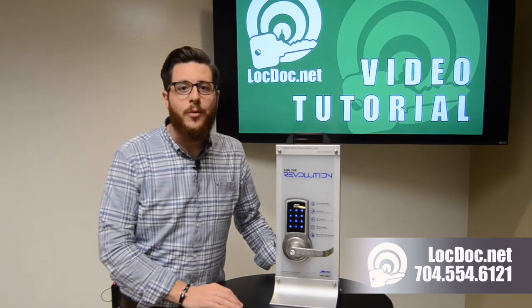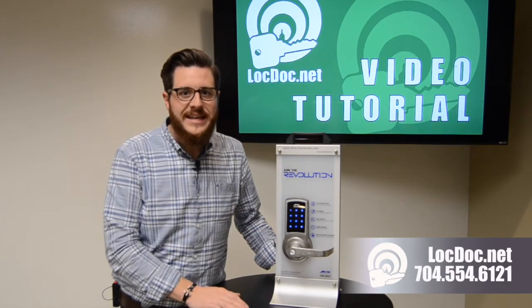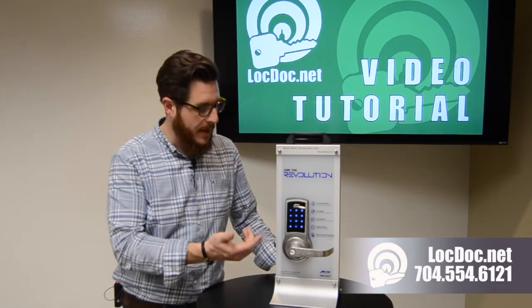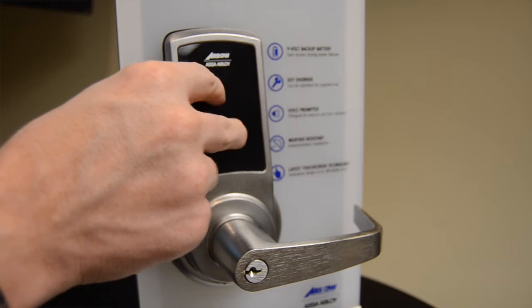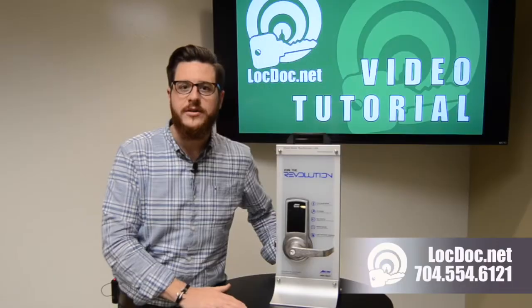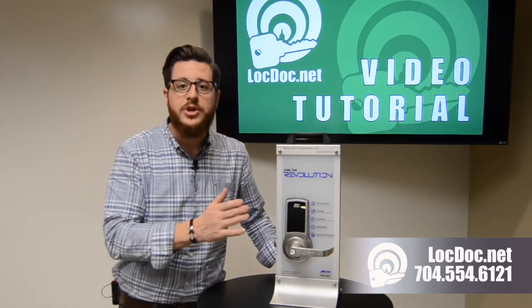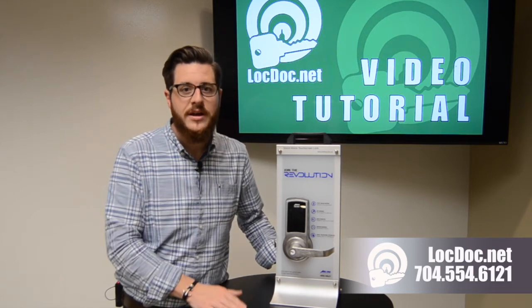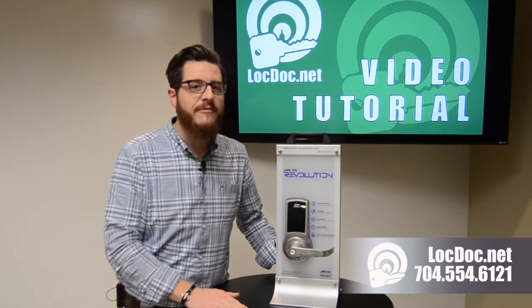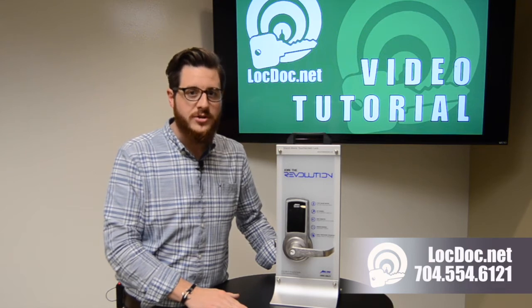One of the biggest questions we get with the Aero Revolution and Yale InTouch lock is how do you activate the screen. Many people push on the screen and nothing comes up, and assume the batteries must be dead. Well, it's actually a simple security and battery-saving feature that the manufacturer included to extend the life of your batteries on your touch screen lock.